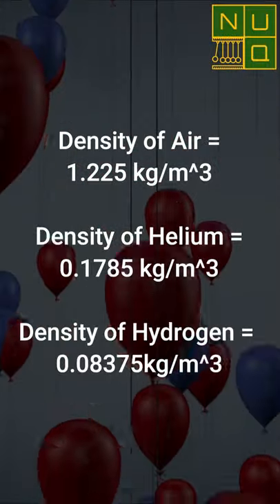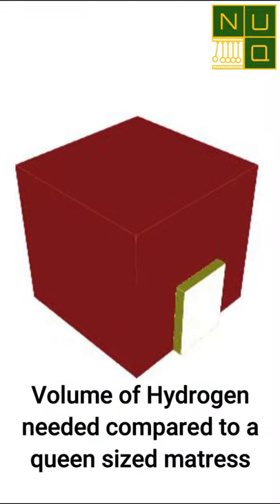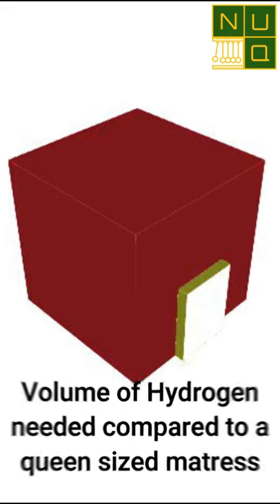You'd need a volume of over 70 cubic metres of either, which would make spheres with a diameter of more than 5 metres — as in way too big. Also, hydrogen balloons: bad idea.